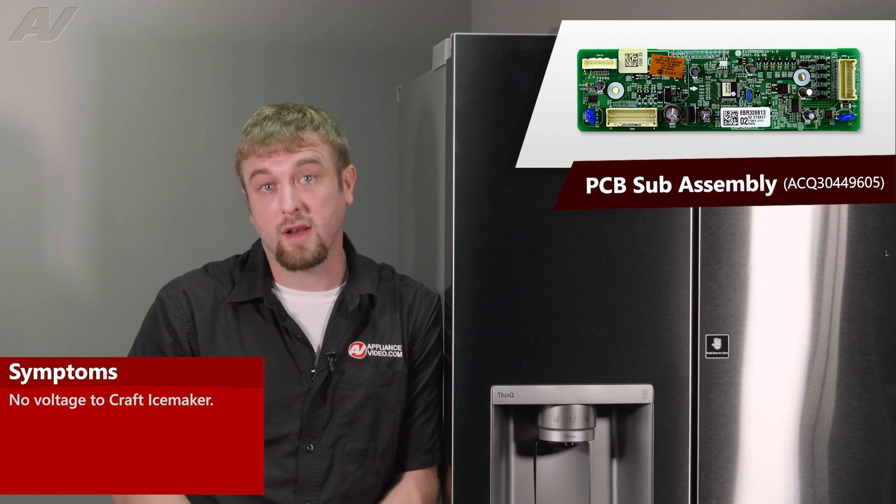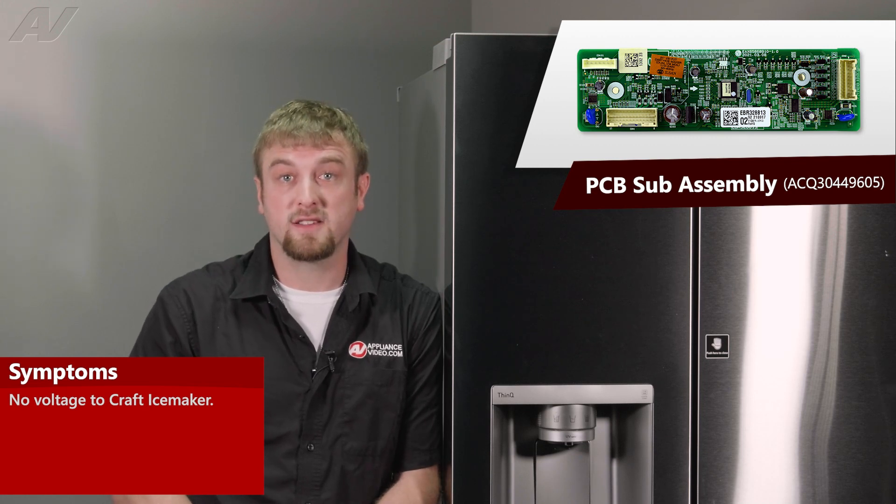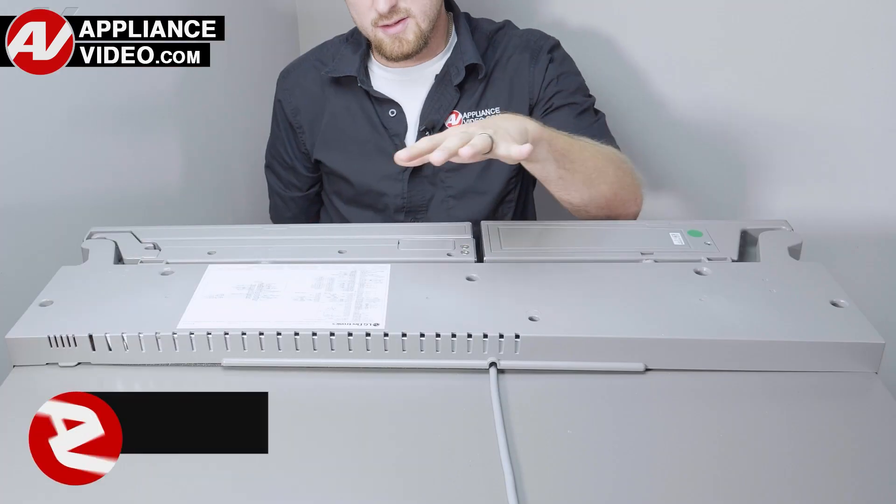The main reason why you'll be replacing your PCB sub-assembly is if you're not getting voltage to your craft ice maker. Now, click on the link below to view this repair video.